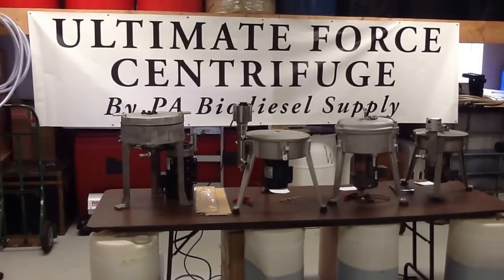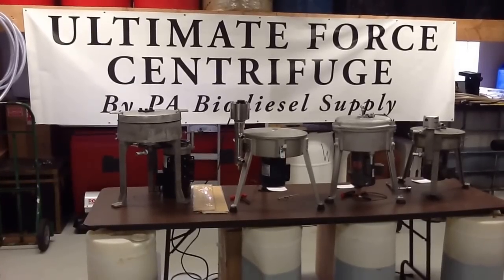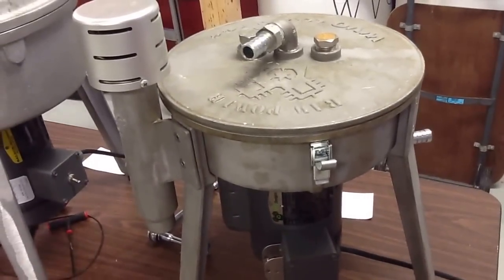We're PA Biodiesel Supply, home of the Ultimate Force Centrifuge. We're bringing you our Centrifuge Comparison video. We're going to start with the WVO Designs — I say they would be the first in the hot seat.